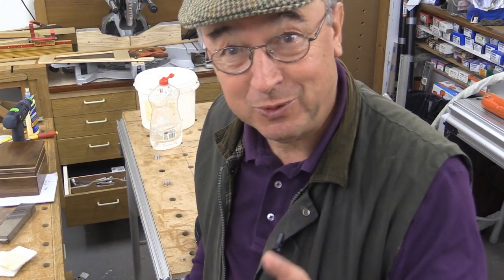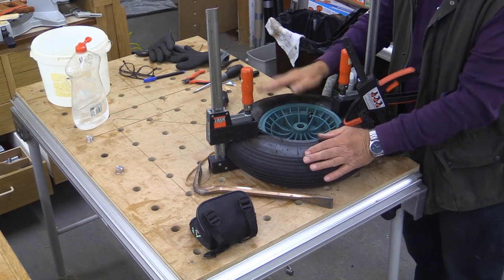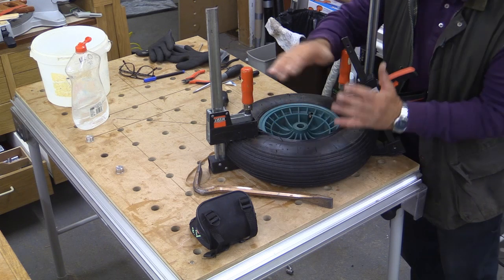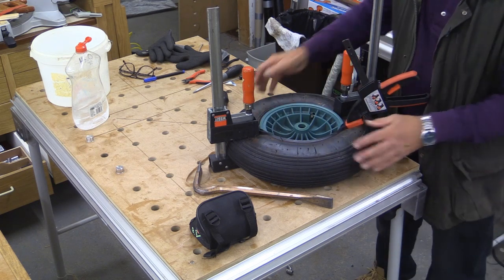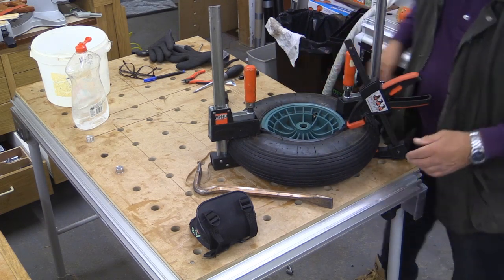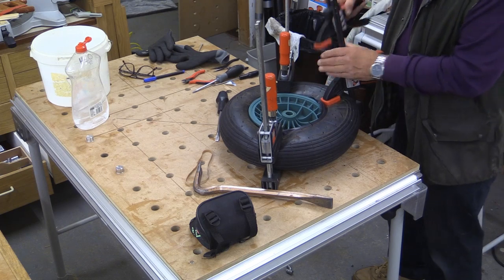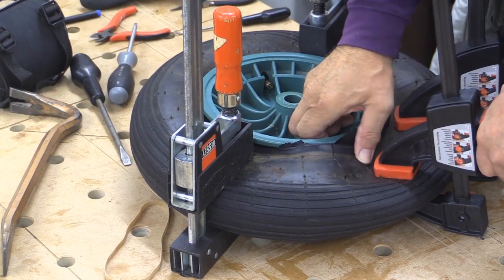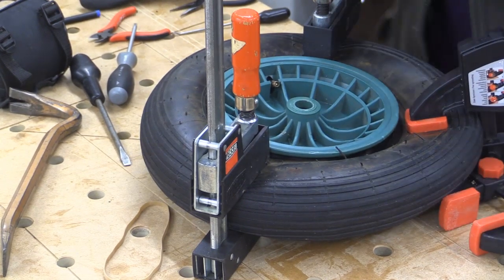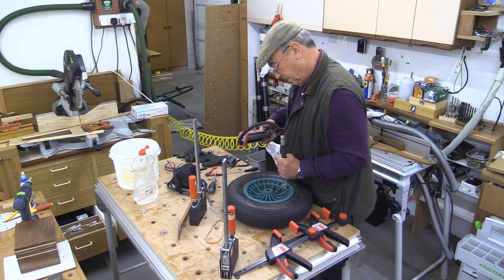And finally, in my series '101 uses for Bessie clamps that you never thought of,' here's my final thing. I'm repairing a puncture in my wheelbarrow wheel and it's very difficult getting the actual tyre back onto the wheel in the centre. I've repaired the puncture, which was simple enough. I've got the tyre around so far and I'm just using these two clamps just to hold that in place, and now I'm going to go around encouraging it with a pair of these. And that's on — so that seems to have worked. That tyre is now repaired.